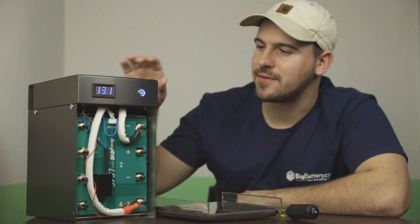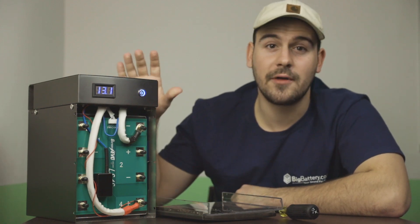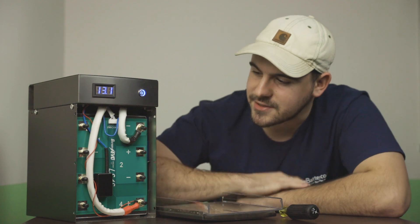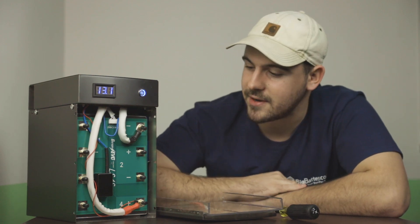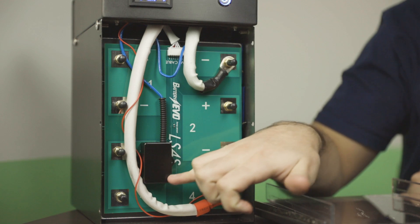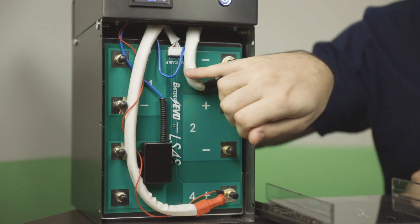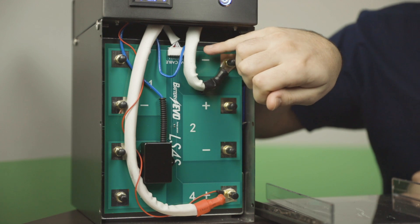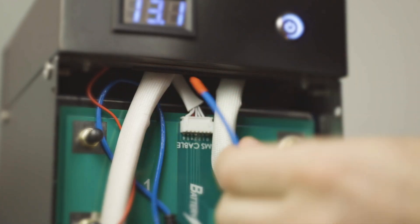Hey guys, I'm back here at Big Battery with a fully functioning Extreme Power Block — one that's not burnt. I want to show you guys where the fire extinguisher unit actually sits in a complete battery. It's attached to the bottom of the PCB board, and a little tail end which actually detects the fire goes behind the PCB board and sits in front of the cells, so it can be right there in case anything happens.